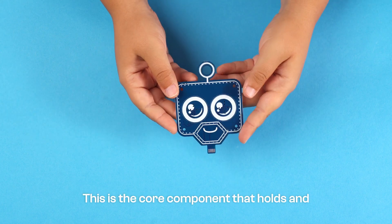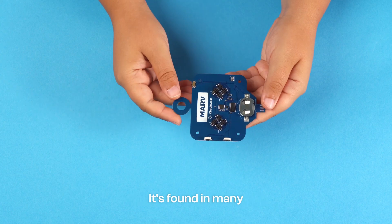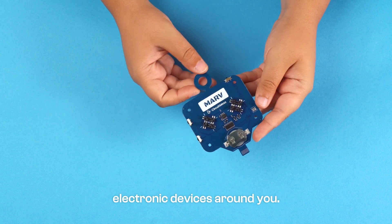This is the core component that holds and connects all the other parts of your robot. It's found in many electronic devices around you.